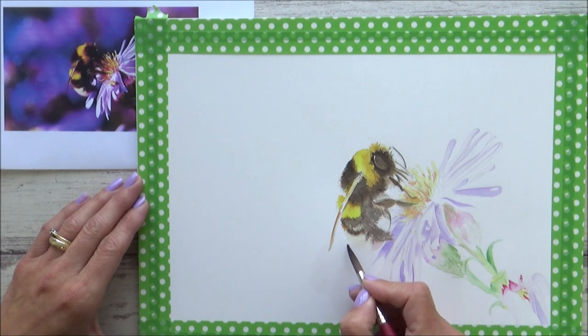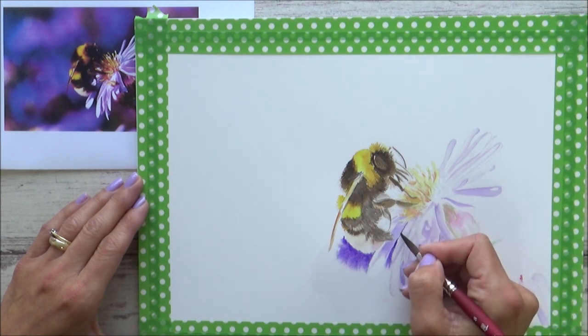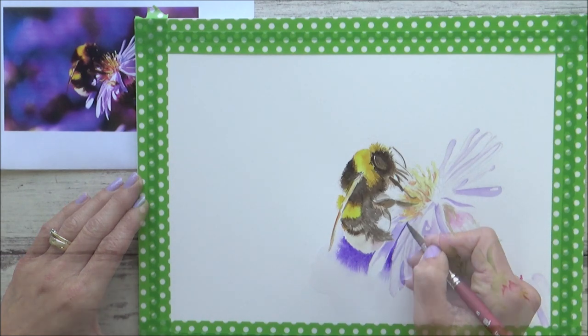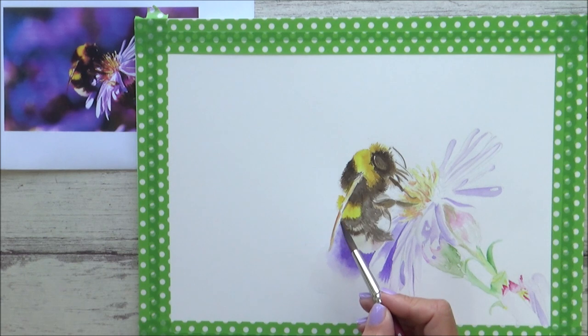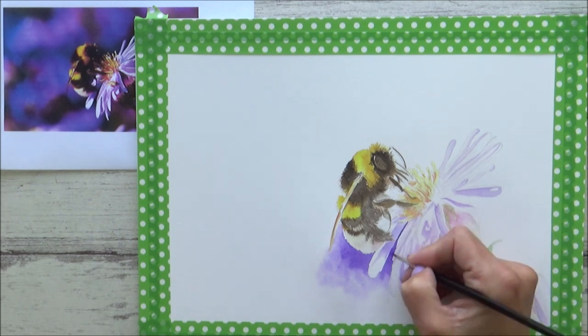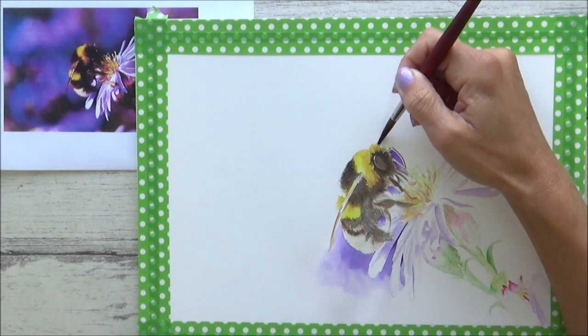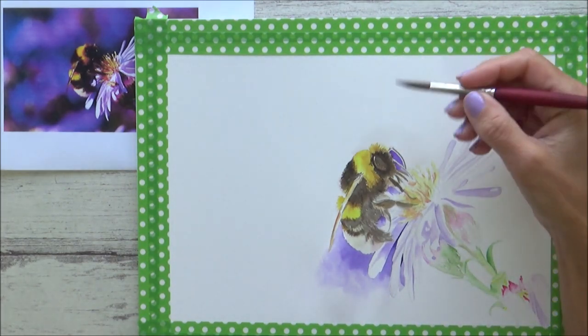Using the wet-on-wet technique, I applied clean water carefully around the lightest part of the bee's body and the lower petals on the left-hand side of the flower. Then I dropped in some of that Winsor Violet onto the wet paper and used the very tip of my brush to paint in between the petals. The Winsor Violet is a beautiful vibrant color and I really enjoyed watching it spread across the surface of the damp paper and just let it do its thing. I wasn't really sure how far out I wanted the paint to spread, but kept any harsh edges from forming by running a damp brush up against the edge of the line of paint. Whilst the paper was still damp, I went in with my smaller fine detail brush and added in more concentrated pigment in those darker areas.